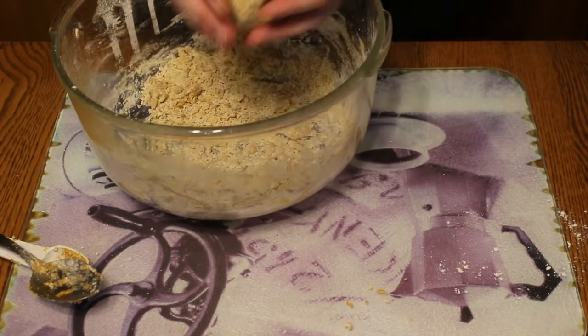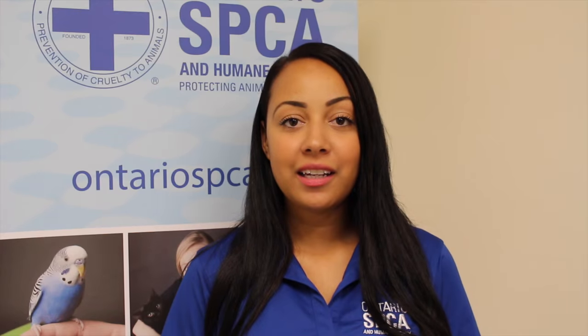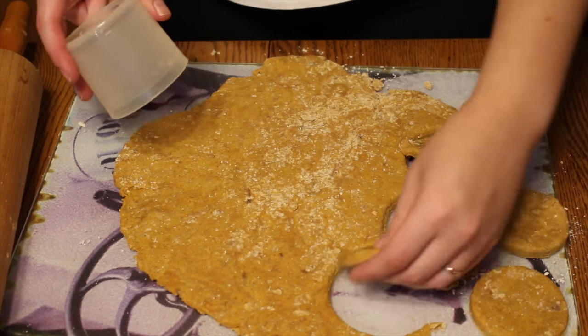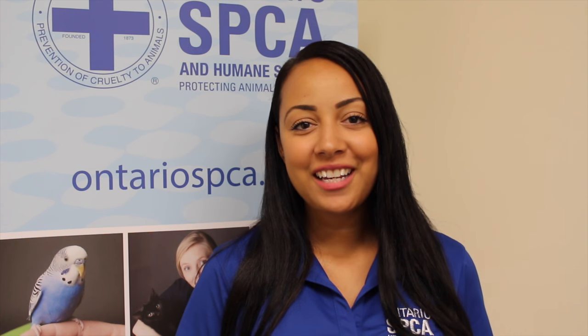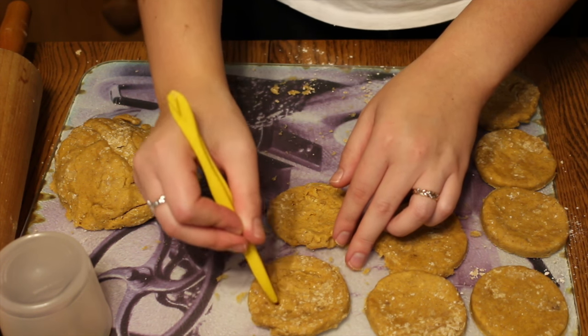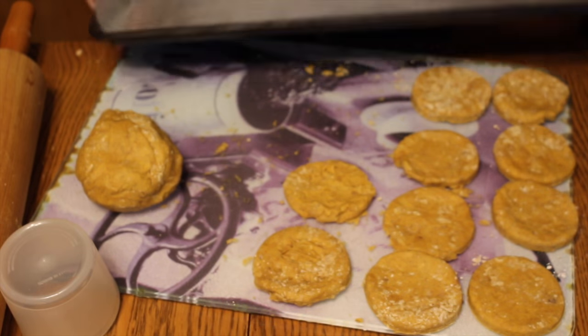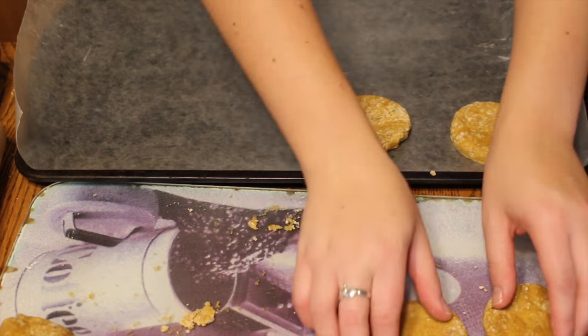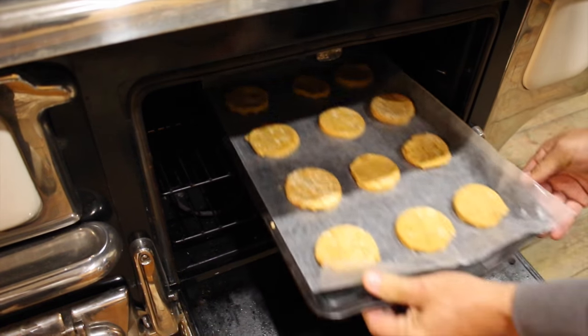Make the dough into a ball and then roll it till it's about a half an inch thick. Use a cookie cutter, or if you don't have any cookie cutters, you can create your own shapes. For a little bit of extra fun, you can put your own prints into your flat cookies to give them a little bit of pet or even festive fun. Line the tray with waxed paper and place your cookies onto your baking sheet.